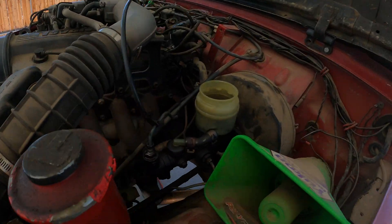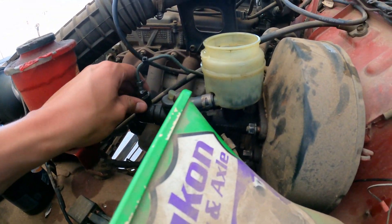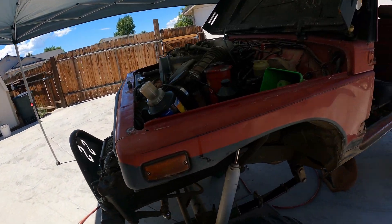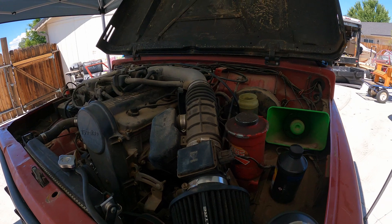I'm about to take the master cylinder off. I got the bolts all loose, just gotta take them off, pry it off. Get the new one on that's over there. Got all the canopy set up now.